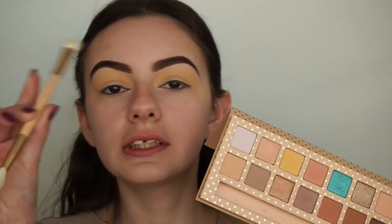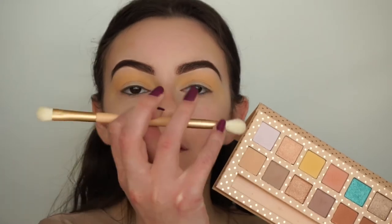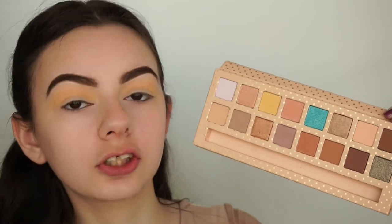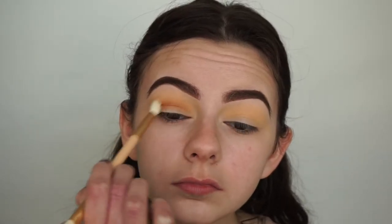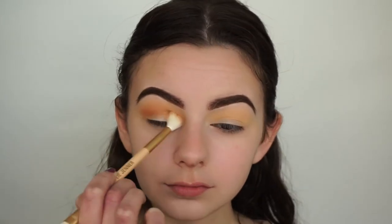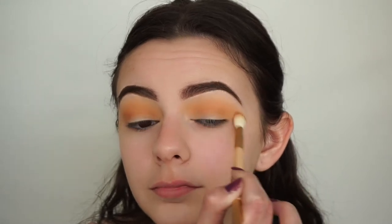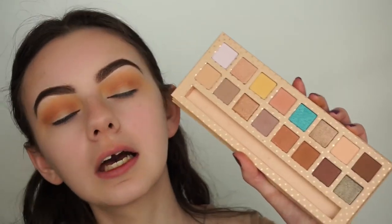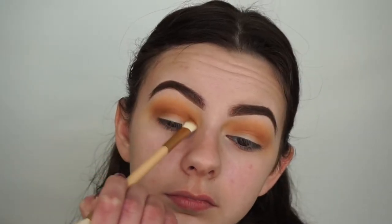For my crease I'm going to use the brush that comes inside the palette — the fluffier side — and pick up this brown neutral shade called Spray Tan and apply it into my crease. I do like the brush that came in the Royal Peach palette so let's see how this one goes. Now I'll deepen up the eye look using the other side of the brush with the darkest brown shade called Palm Tree and apply that directly into the crease.